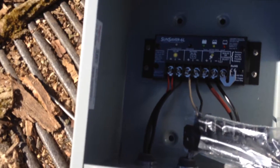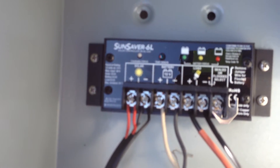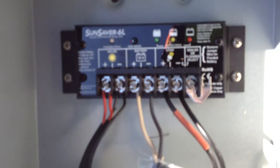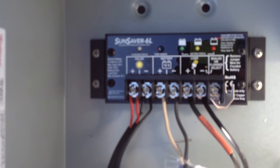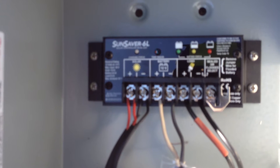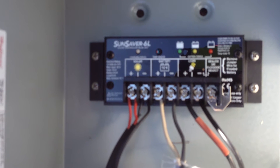What I got was a Morningstar unit, and you can just sort of see it in here in the blur. The Morningstar has temperature compensation, which is huge for wet cells, or for batteries in general. That's just huge, which is why the enclosure is going to be on the north side to keep it in the shade, so it actually gets the same temperature that the batteries do.